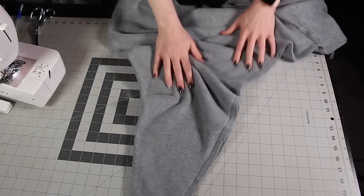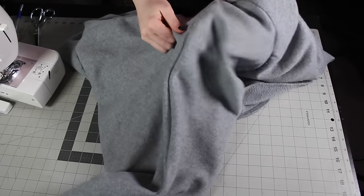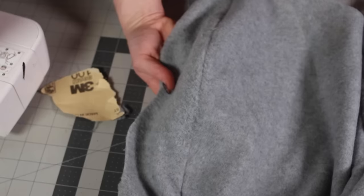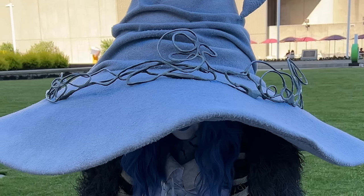I was figuring this out as I went, so I wasn't sure about everything. There's one more exciting trick I had for this hat to hide the seams, and that comes in the form of sandpaper. To put it simply, I sanded all the seams. Because this fleece has a lot of fiber, it doesn't hide the seams entirely, but it definitely diminishes their appearance. I thought this was a really cool trick.